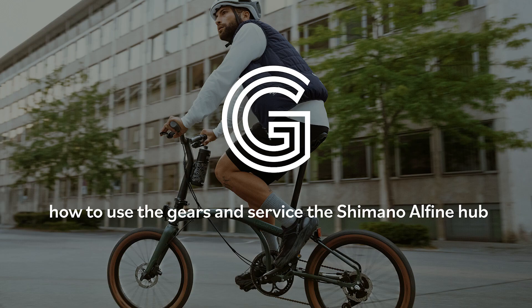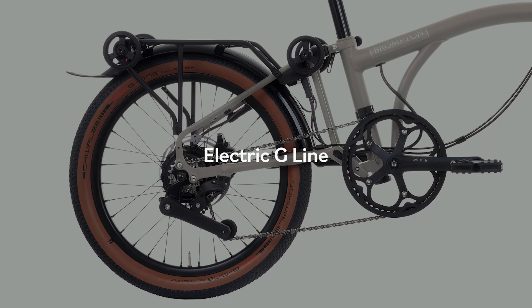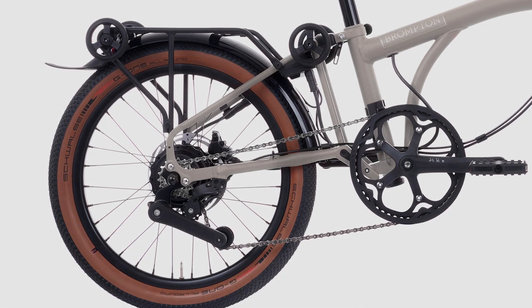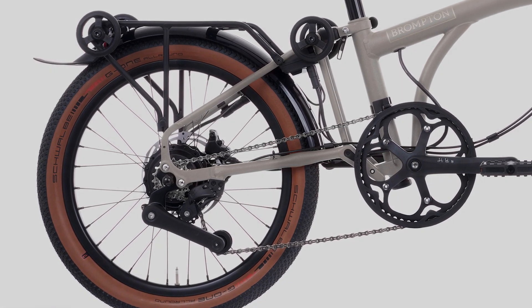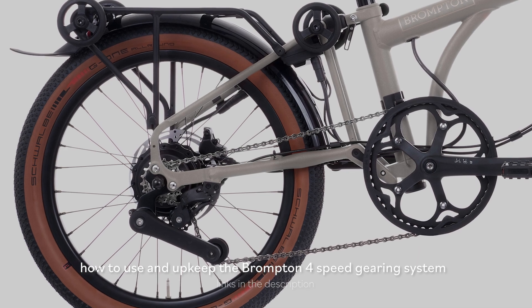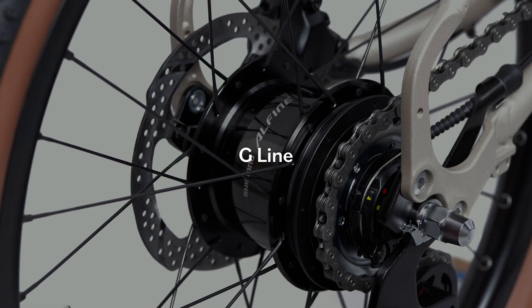How to use the G-Line gears and service the Shimano Alphine hub. The electric G-Line uses the Brompton 4-speed gearing system, same as on the P and T line. There are links in the description on how to use and upkeep the gears.